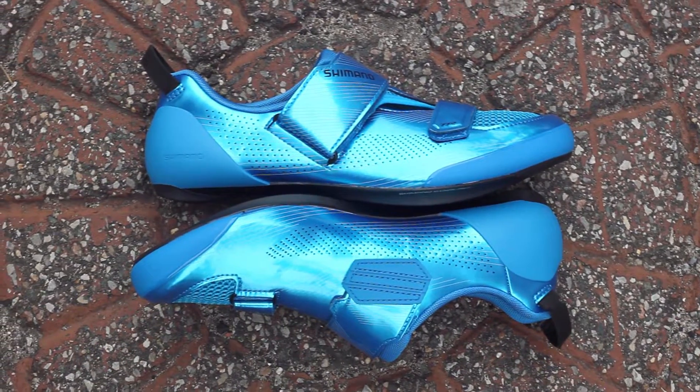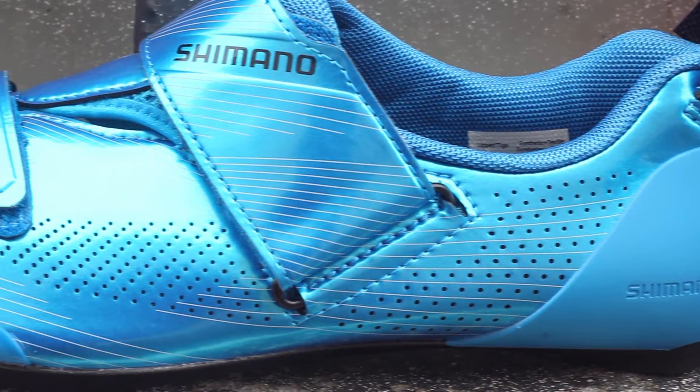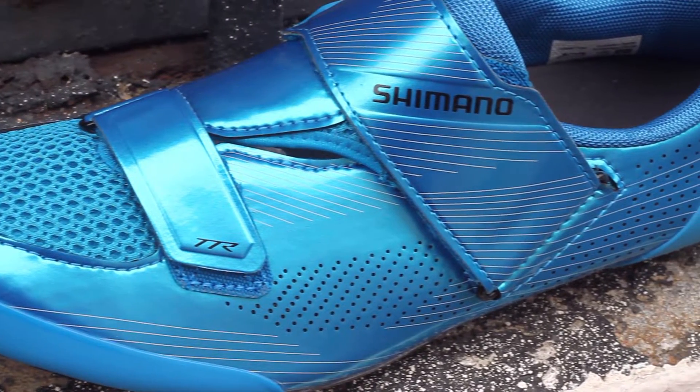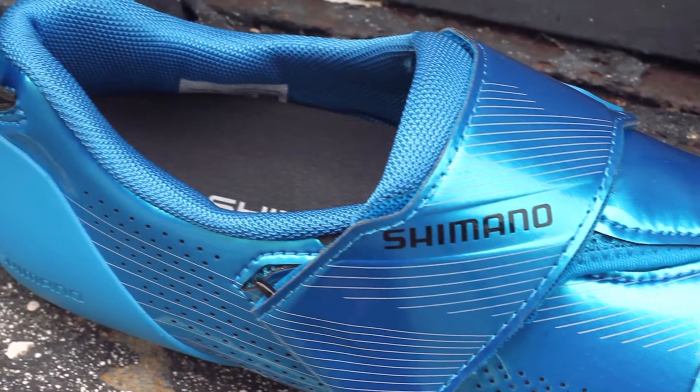Shimano engineered this shoe to allow for rapid transition times, maximum power transfer, and superior comfort when putting in those miles. The TR9 has a synthetic leather upper with a quick-dry mesh and large front area intake to allow for ventilation all around the shoe and for your feet to dry out while riding.